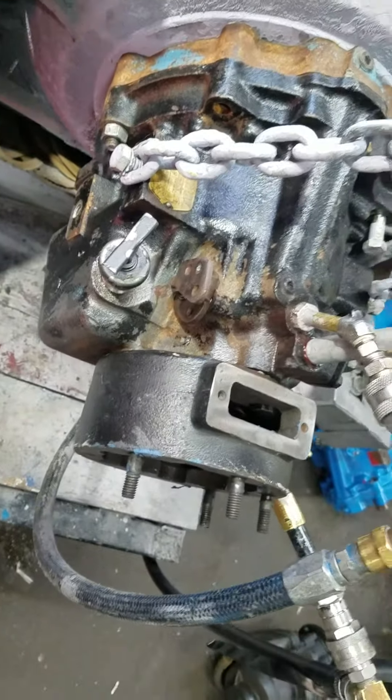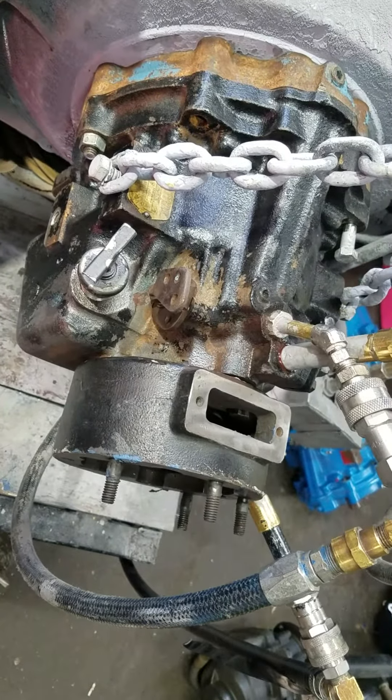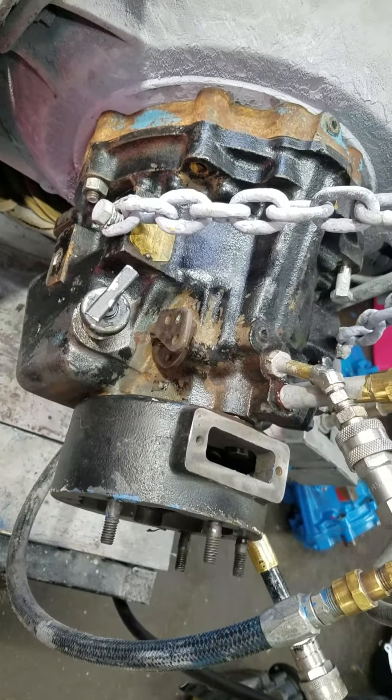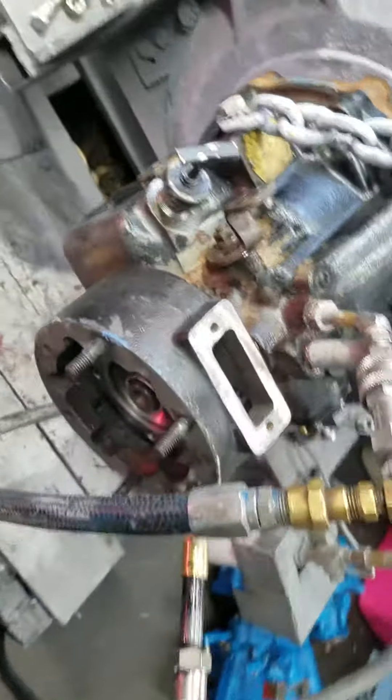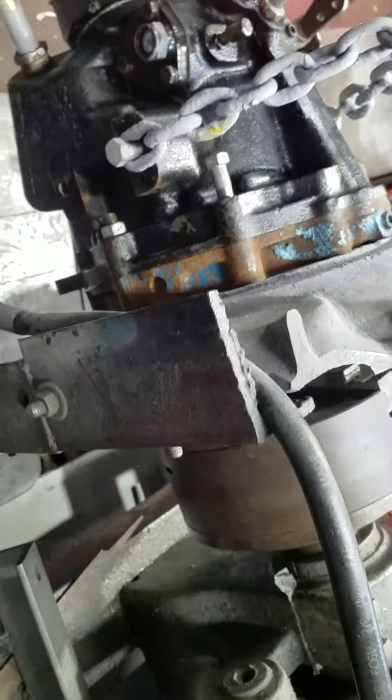Hey guys, got a 1017004 with a Walters V-Drive direct coupling housing here. All right, we'll be running up on test. Let's see what we got here.